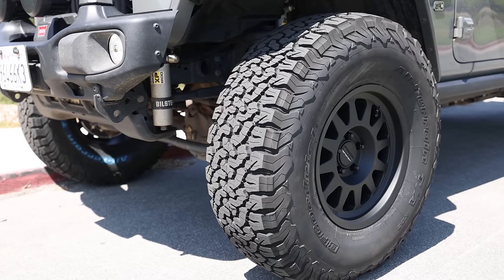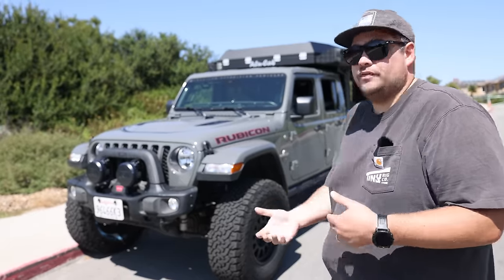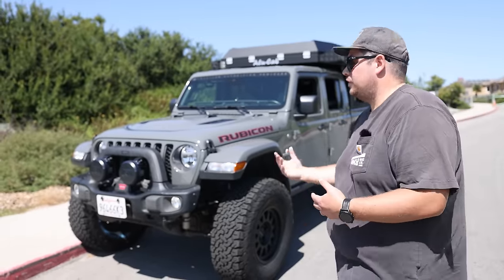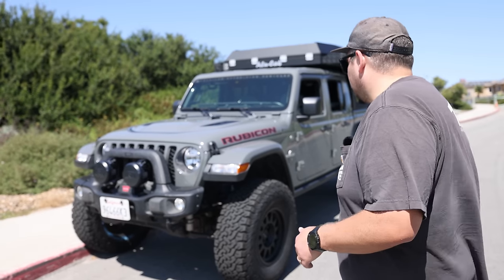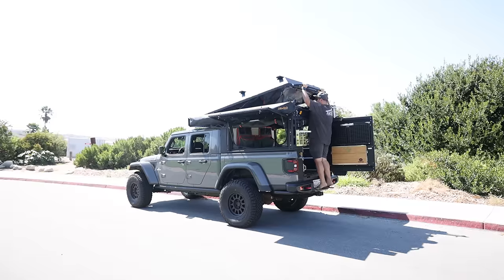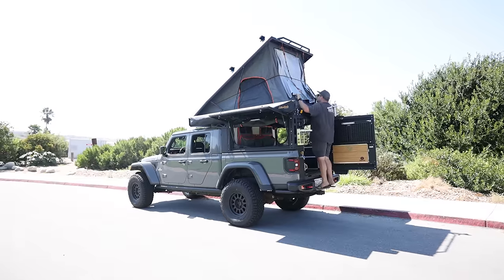Even if you're not going rock crawling, think of it as insurance. You might get yourself in a situation where having a 37 versus a 35 or a 33 just might get you out of it. So it's not necessarily building it to beat the crap out of it or take it rock crawling, but building it from an insurance standpoint for your family if you're going out there.